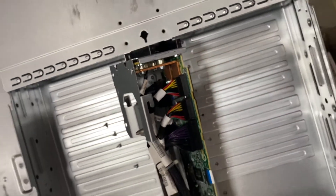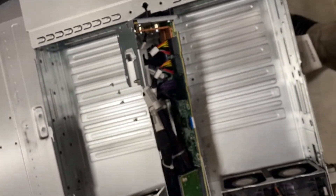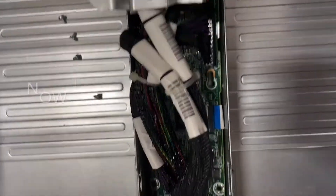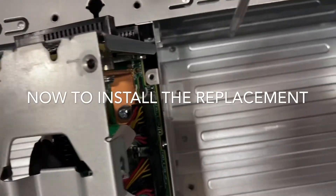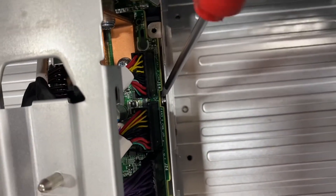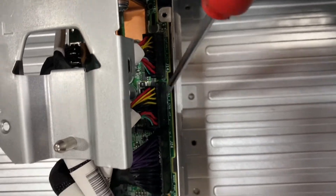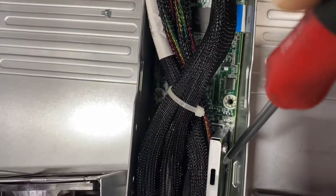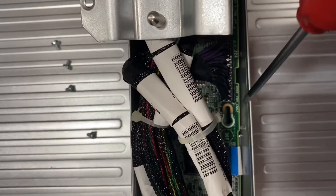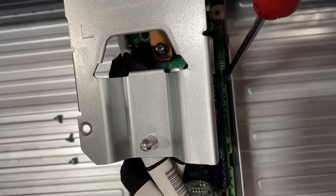This is the removal procedure for the R2600 and R2800 power distribution board. See the slots in the board here to get around that tab — there's a slot in the PCB to get around those tabs, and they appear every now and then down the board. Those slots are there by design to clear those parts of the chassis.